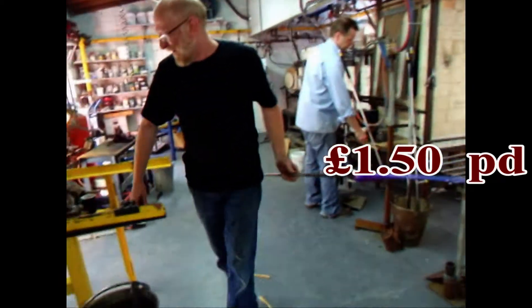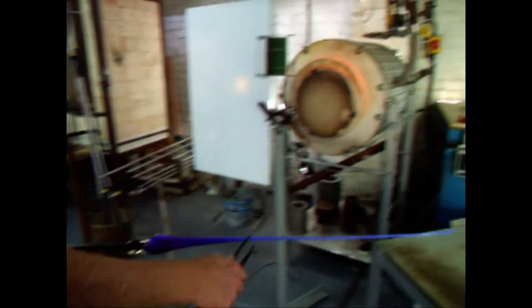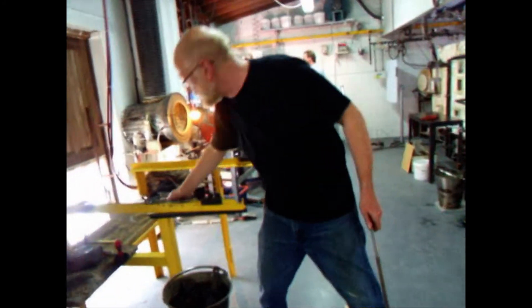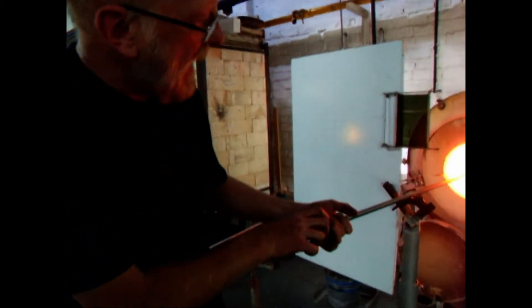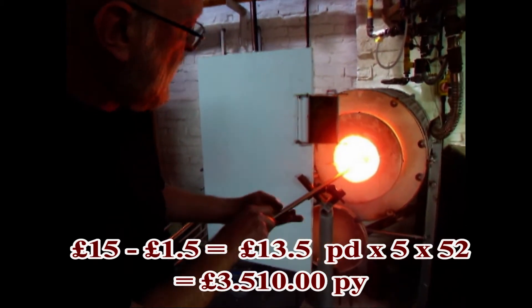Well that's a huge saving. Yeah, massive. And I think on the big one we're probably looking at saving even more — it's more expensive to run in the first place. So we're saving a good... I actually think we're saving £10 a day running it like this. At least.